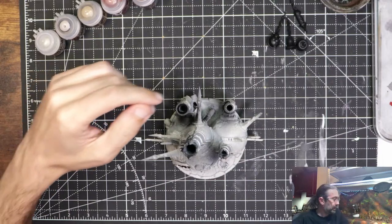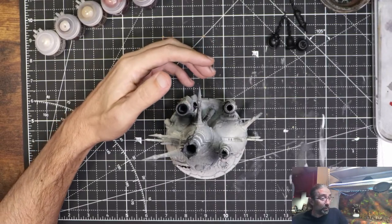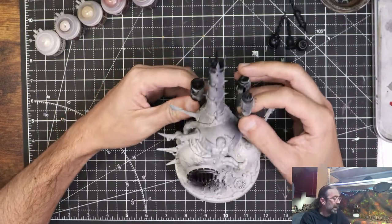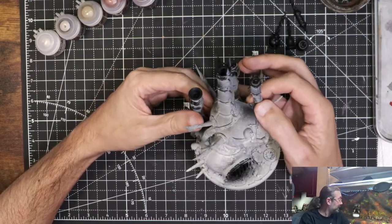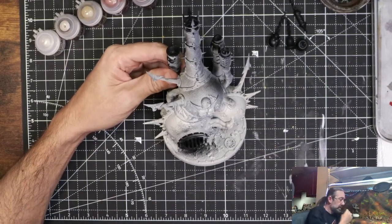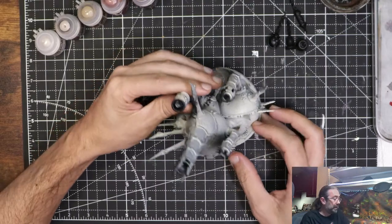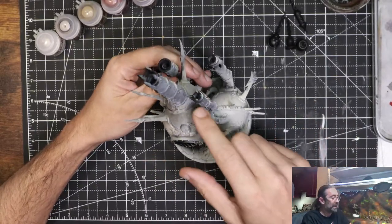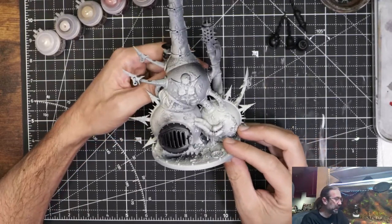Hello there, we are going to get started with this Miasmic Malignifier - a term I will probably mess up many times over the course of the evening. Over the course of several streams I'll get through this. It's not too massive relative to the Night Tyrant but it's pretty big. I primed it, hit it with Wraithbone, and then hit these smokestacks with some Chaos Black. I wasn't too worried about getting a fade going because I'm gonna grind the daylights out of it - this thing is supposed to belch out all manner of plague and disgusting stuff.